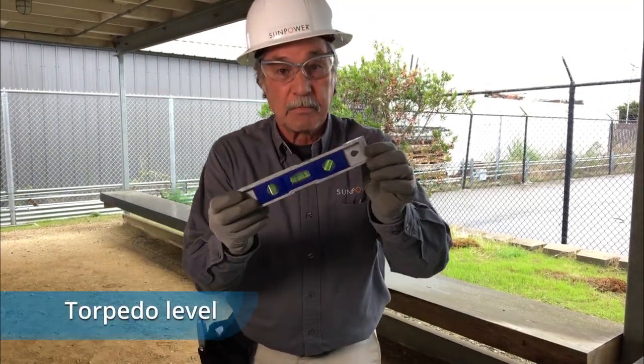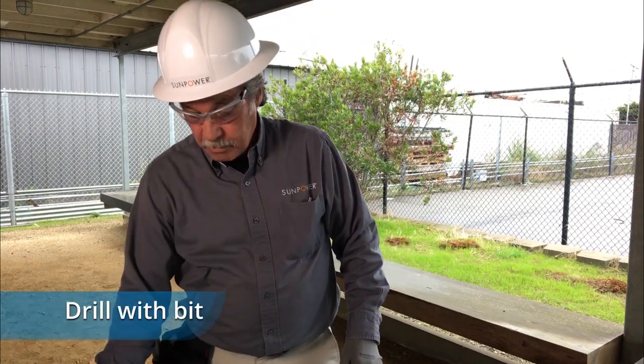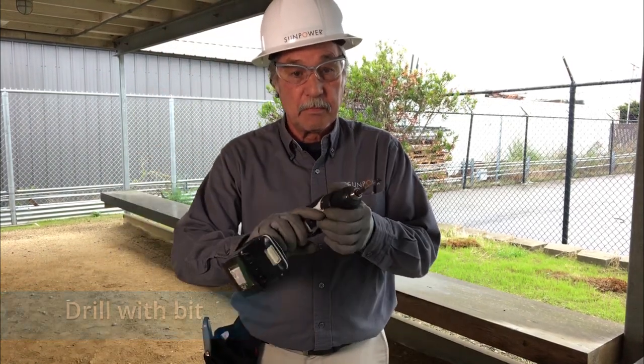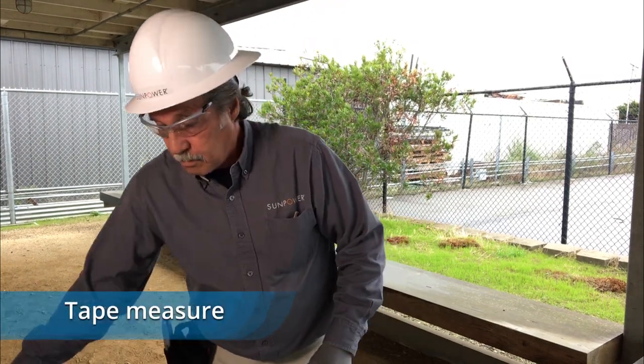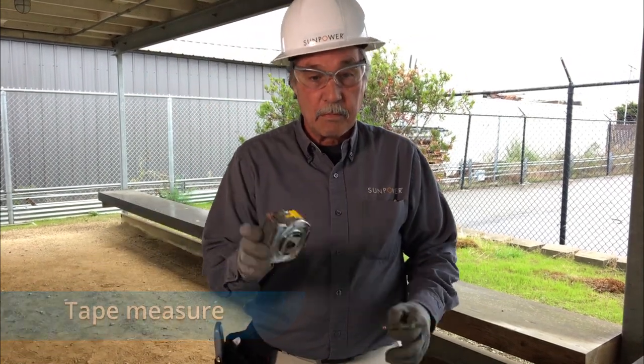You'll also need a level, a torpedo level, a drill with a bit that supports your wall type and installation hardware, a Phillips screwdriver, tape measure, and pencil.